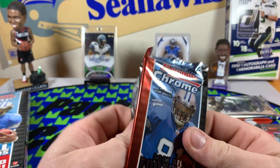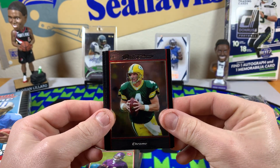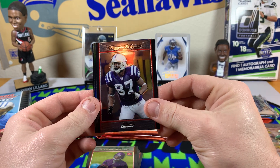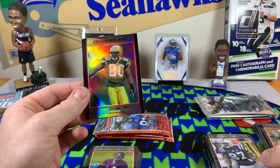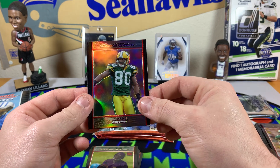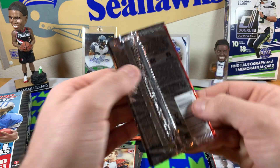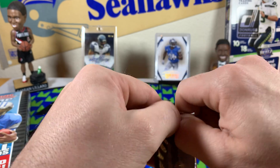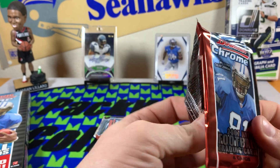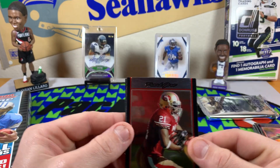Got a Trent Green — I loved watching him play back in the day, that reminds me of my childhood. Jeremy Shockey. Andre Allison rookie card — I apologize if I'm saying any of these names wrong. Brett Favre — yeah, the legend. Reggie Wayne. Donald Driver refractor — that's awesome, I love Donald Driver, a player I always respect.